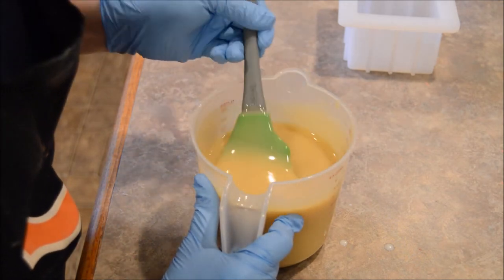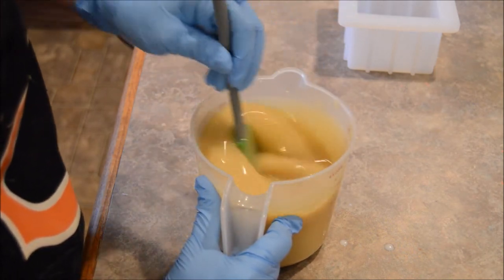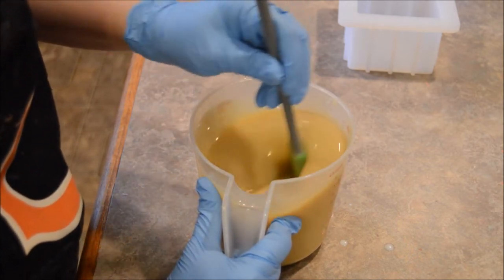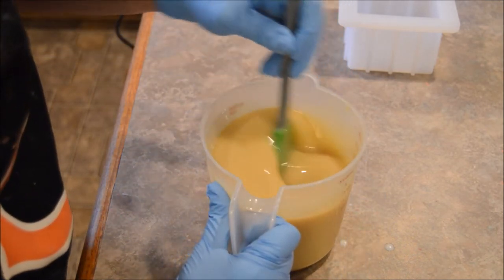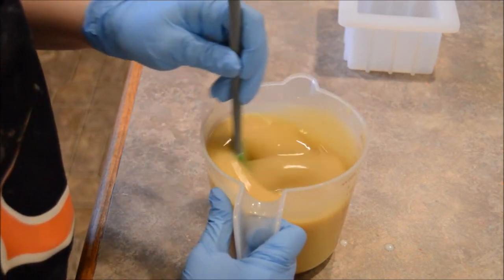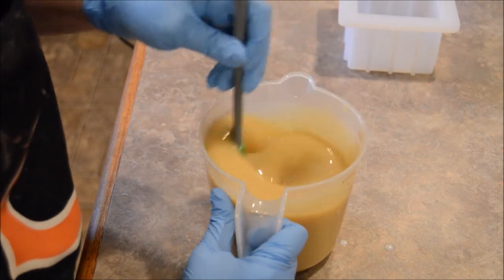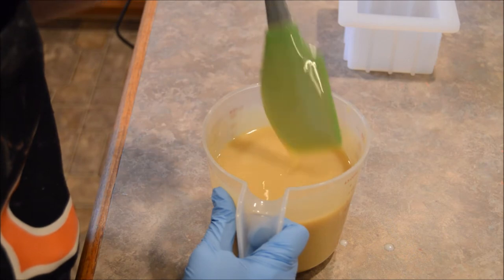I don't see any ricing. It doesn't seem to be accelerating. Still as fluid as it's going to be. Looks good.